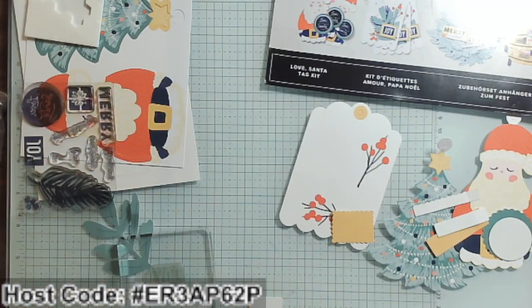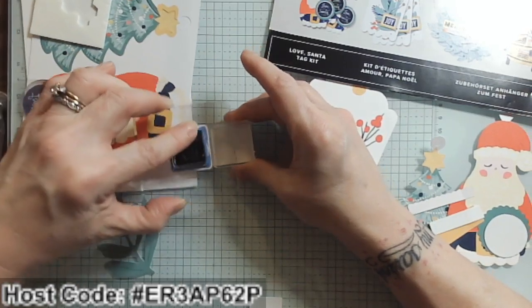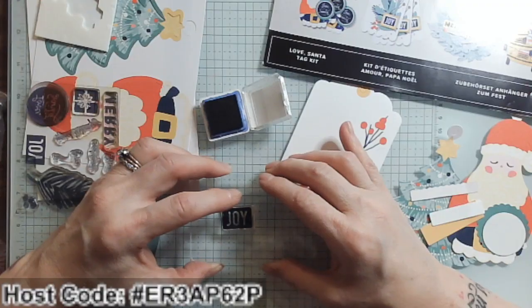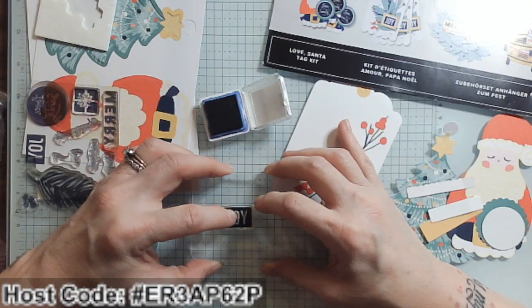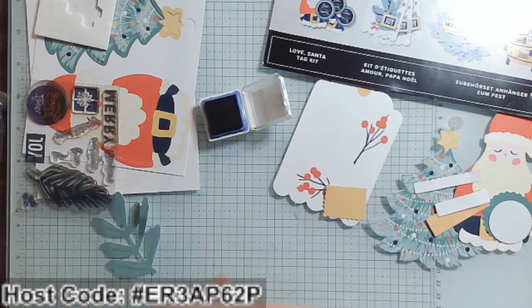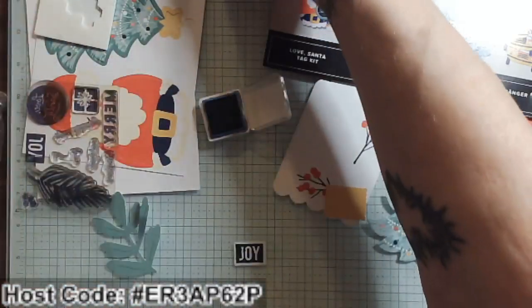I'm going to take out the 'Joy' stamp and use my block that came with the kit and the Night of Navy Spot. I'll take my stamp to the Spot and do a little bit of rubbing to make sure I'm getting it fully covered. Then I'm going to come straight over my white rectangle, stamp down, press and hold — and look at that! How beautiful is that 'Joy' — I almost have it centered too!